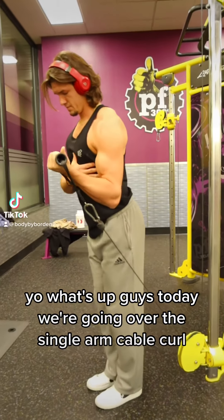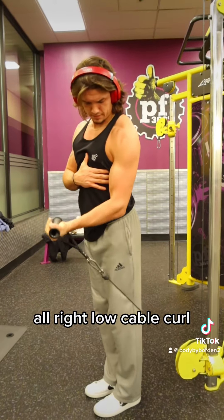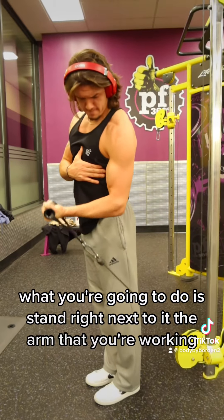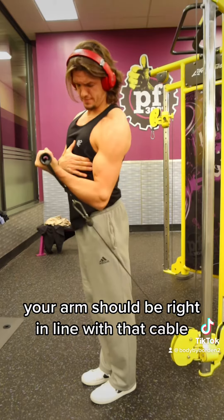Today we're going over the single arm cable curl. Low cable, grab a handle. Stand right next to it — the arm you're working should be right in line with that cable.